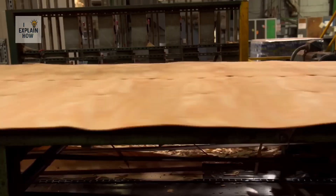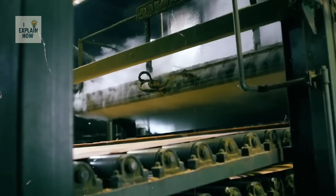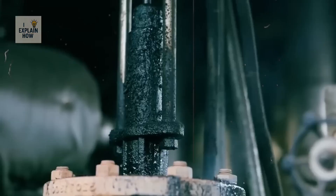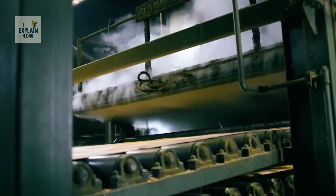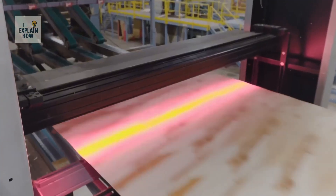They are damp, curved, and often have defects. The next step is a passage through a huge heating tunnel — literally a giant structure where the leaves circulate on a conveyor belt, while a flow of hot air gradually removes the moisture. The goal isn't to make them dry as cardboard, but to find the right balance, maintaining a certain flexibility without them bending on their own.